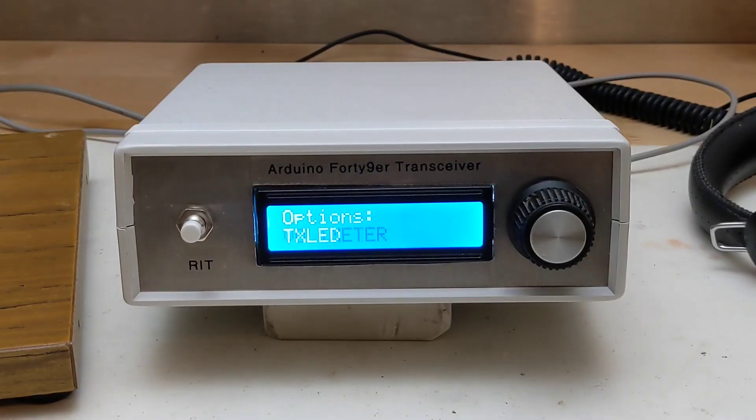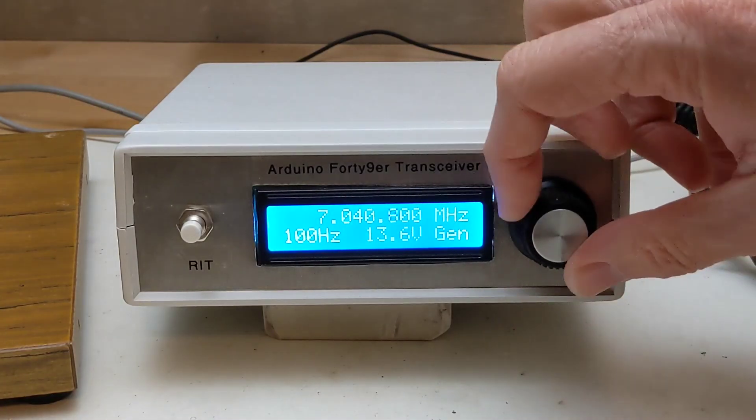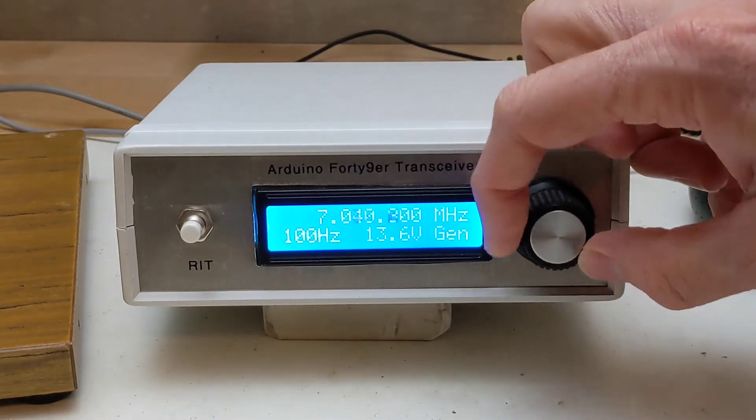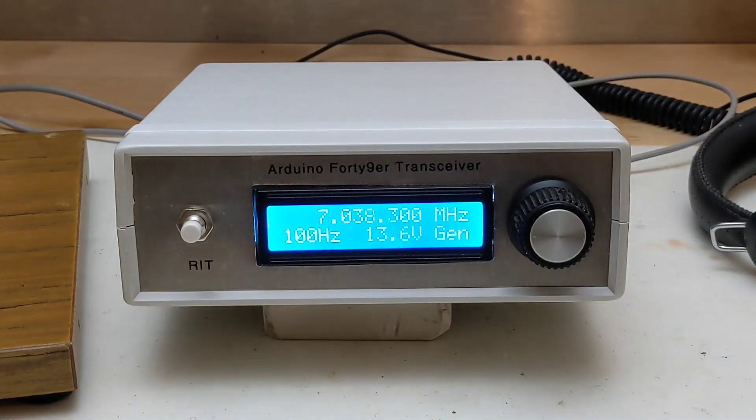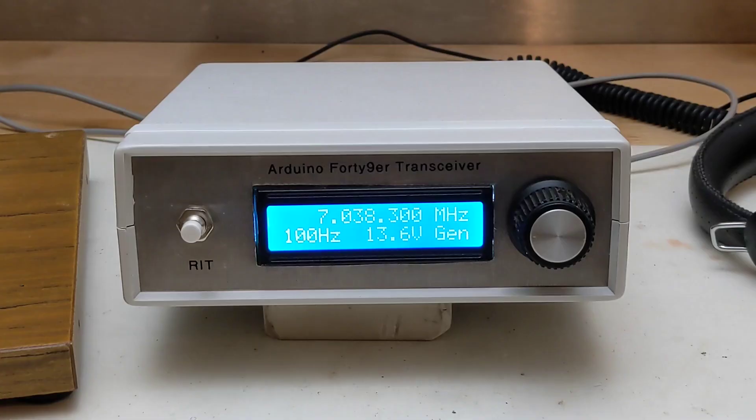Operation of the unit is simple. After turning it on, the frequency is indicated on the display and can be changed by turning the rotary encoder. The software limits the frequency to the allowable range of the 40-meter amateur radio band. It also indicates the U.S. license class permitted on the frequency, for example, General. If you tap the rotary encoder, it steps through different tuning rates, so you can quickly sweep across the band in 100 kHz steps or tune slowly with as little as 10 Hz per step.